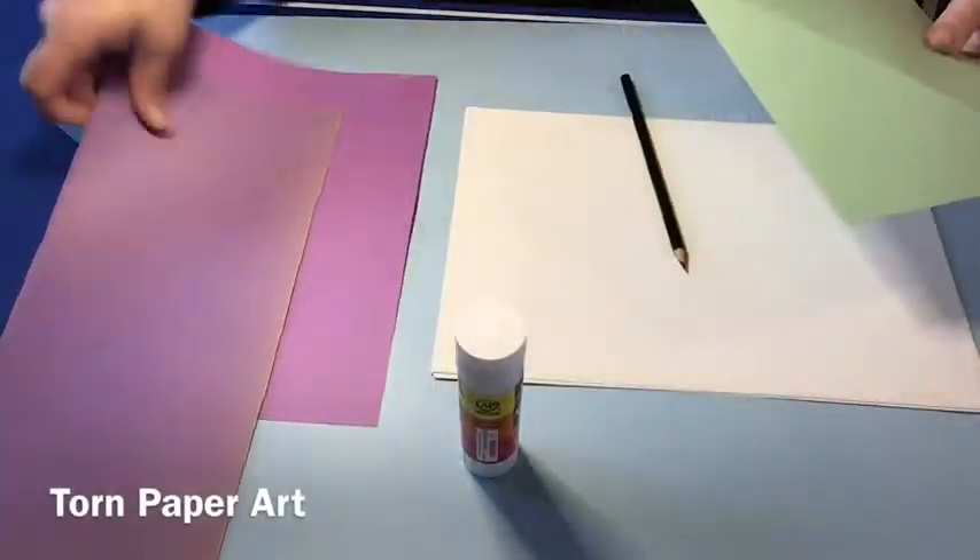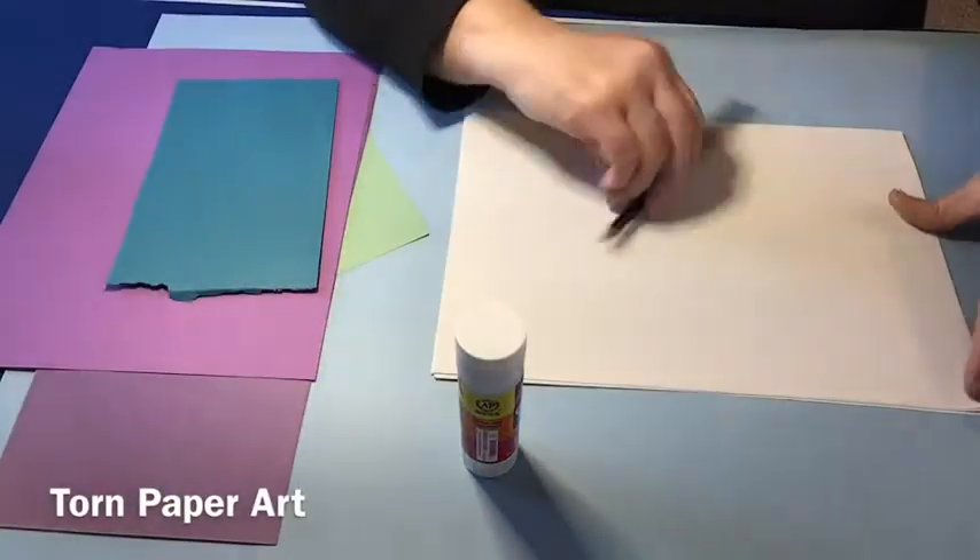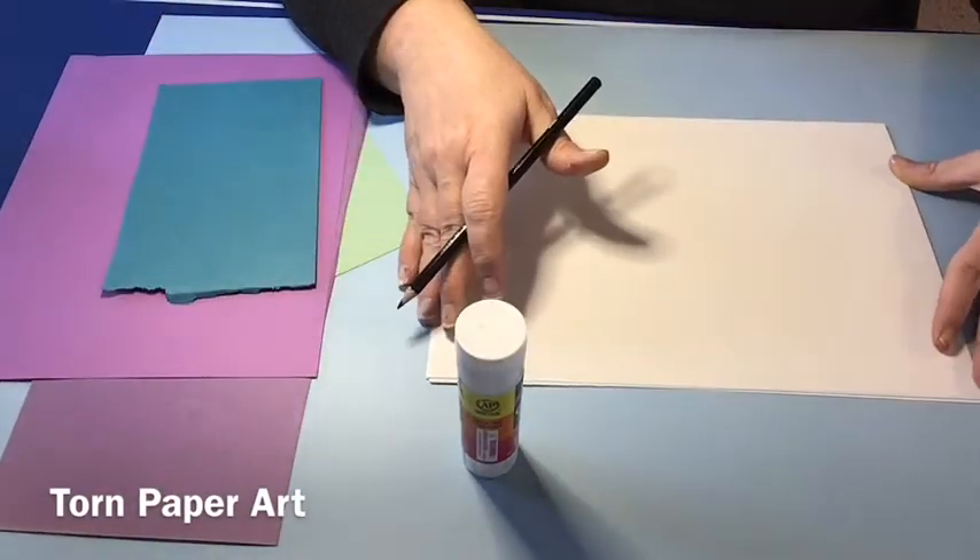For torn paper art, you'll need a piece of paper, a pencil, some various different colors of construction paper, and some glue.